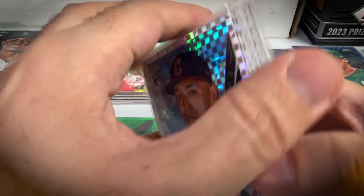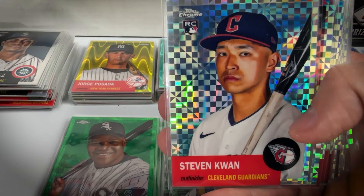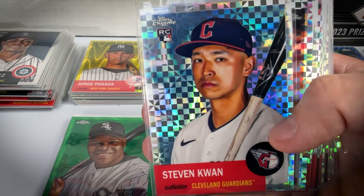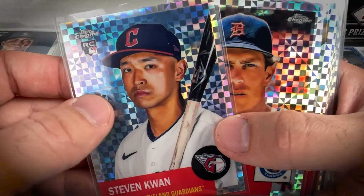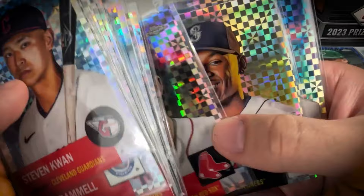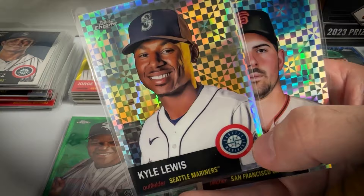Here are some unnumbered parallels. These do not get a lot of respect, though maybe they deserve more — they're only one per box, so 12 in the case. Common ones go low, but sometimes you can grab stars really cheap too just because they're unnumbered. Got a Kwan rookie, Tremel, Garvey, Aguilar, Walsh, Dick Allen, Joe Mauer, Jansen, Peewee Reese, Trevor Story, Kyle Lewis — which is a tease when you see Mariners and then it's Kyle Lewis — and another Rodon.